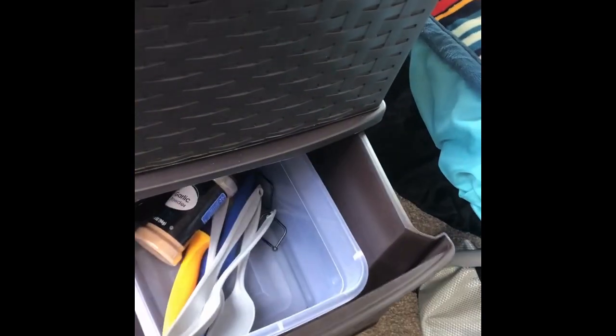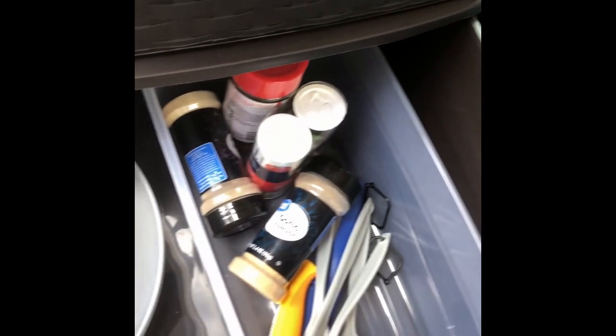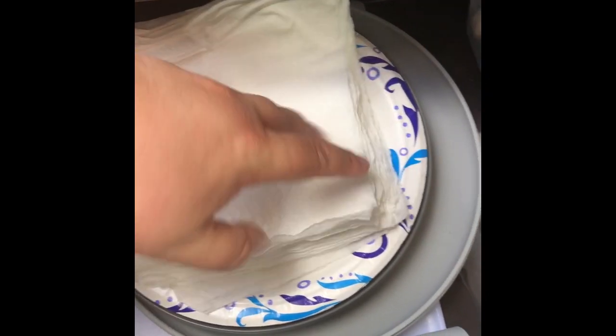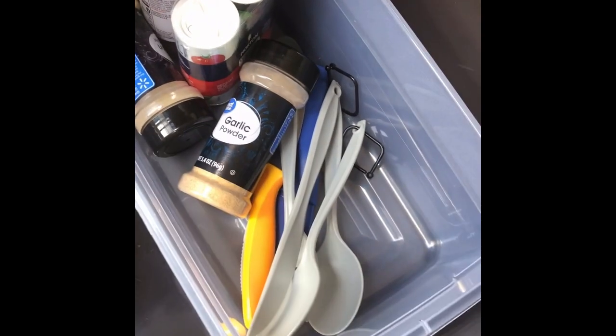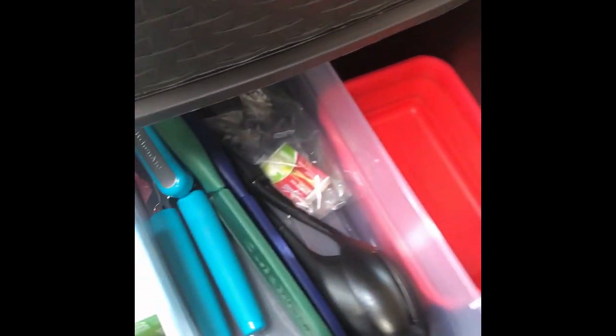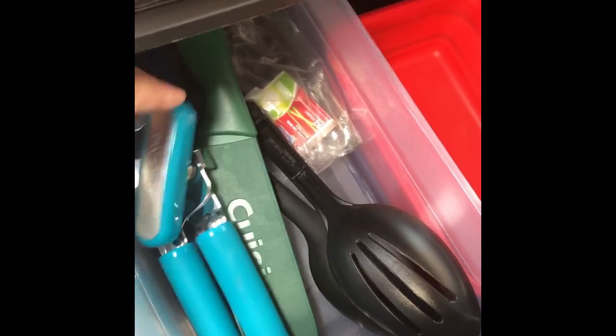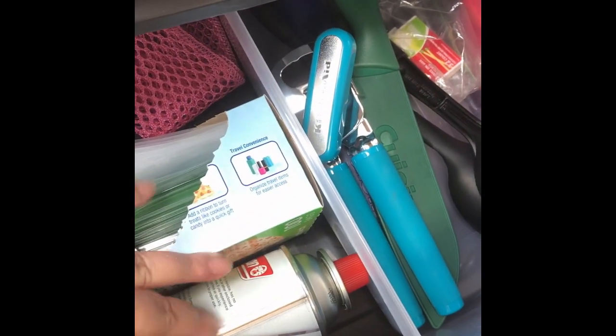Here is my new dresser, which I am super excited about. I have all my toiletries and things I need to get ready in the morning in here. I have a food drawer with handy snacks, and then my basic drawer for plates, napkins, and silverware. There's also a drawer for extra utensils and bigger knives that I don't use as often, and butane for cooking.